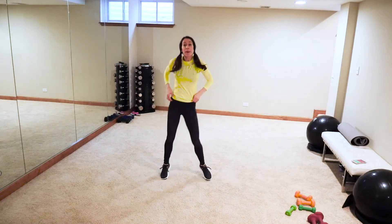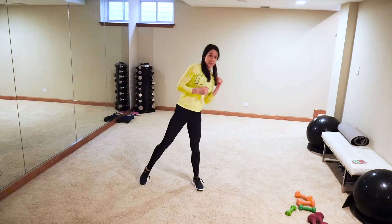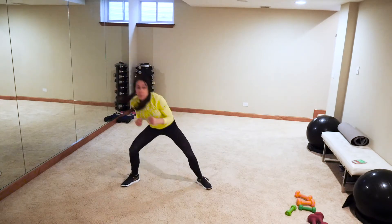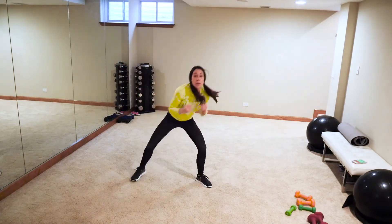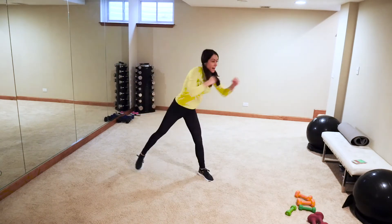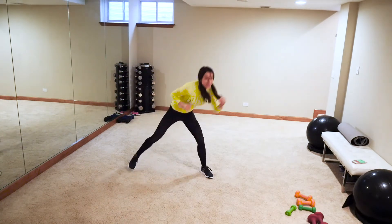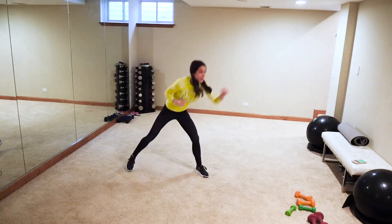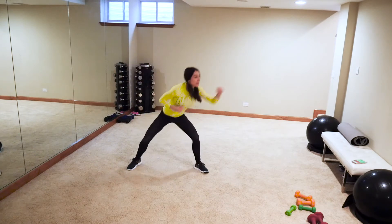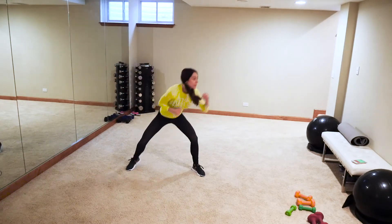We're going to do a bob and weave — feet out wide, ducking down to avoid a punch or kick, like so. Now speed it up — add a jab, cross, just two jabs. Start the punch with the leg you're on: left-right, right-left. Come on, get low! Think you're gonna punch me? No way — get out of the way! Make sure you're breathing.